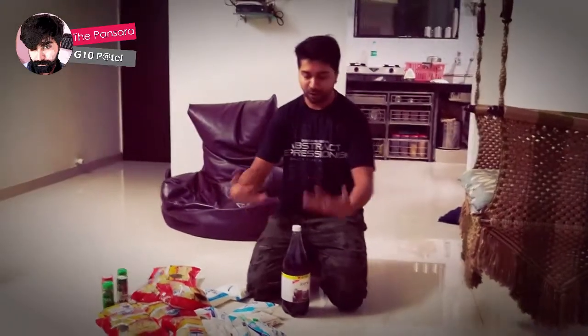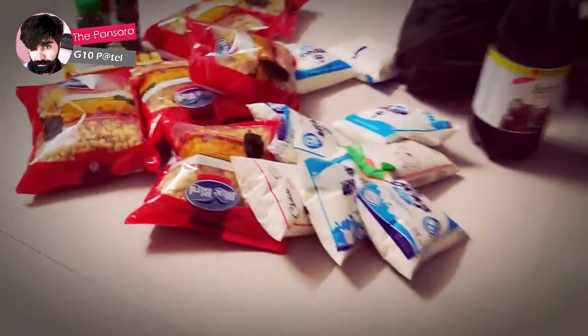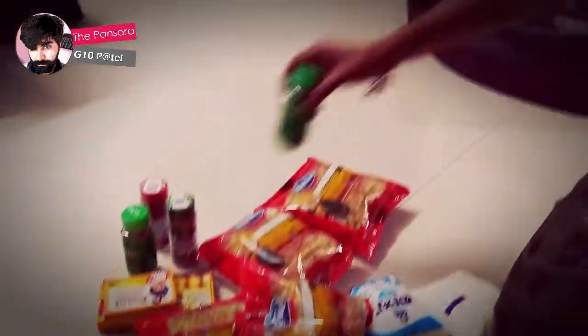Hello guys, today we are going to prepare pasta. We have a chef with us, Naregara, who is going to prepare this pasta for us. You can see there are a lot of milk, pasta, butter, and ingredients I have never seen before like parsley and basil.